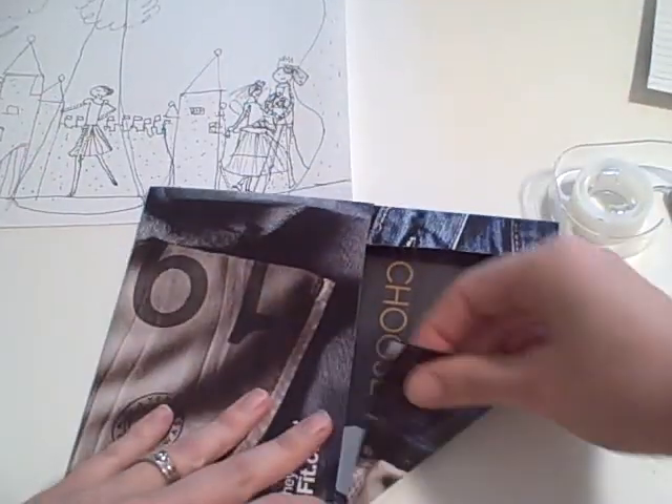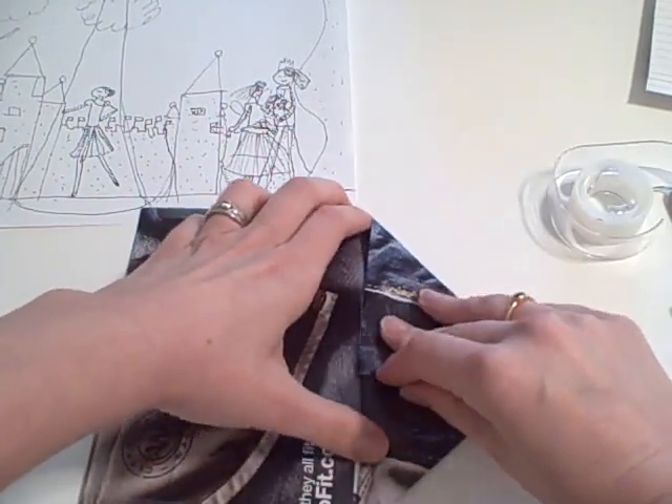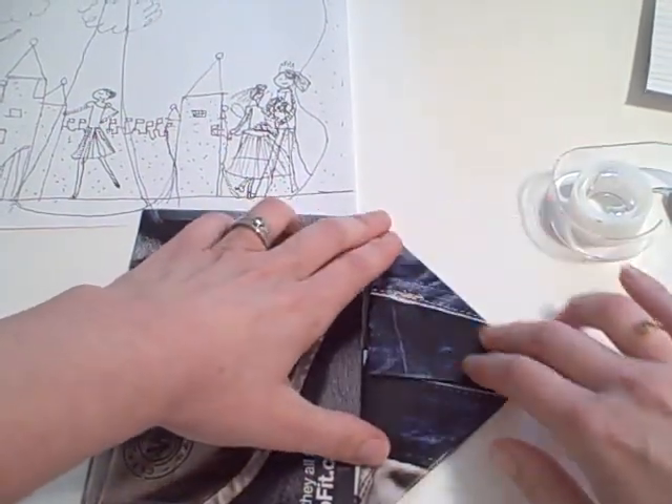I'm sure there's some really cool origami thing I could be doing where I didn't use tape, but that would involve getting up and looking at a book, which wasn't happening at that moment.